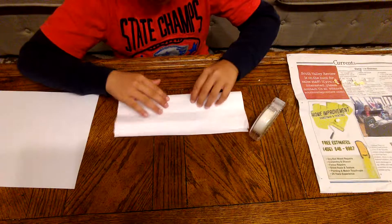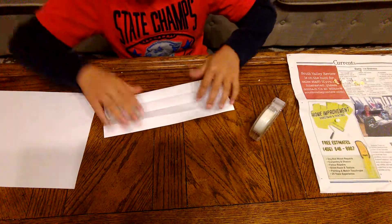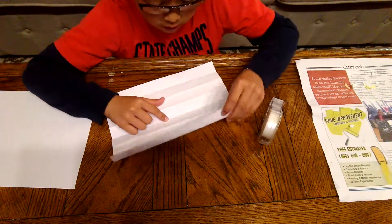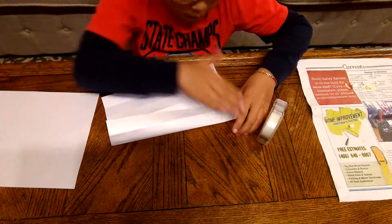So first you're going to be folding your paper in half. I already did it with this paper, so folding it in half. You fold it out and you see the middle line right here. You fold it into the middle line.